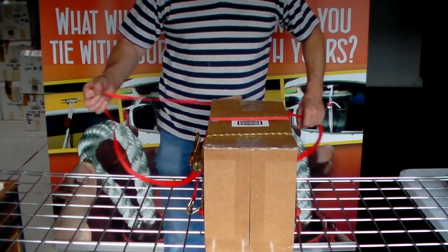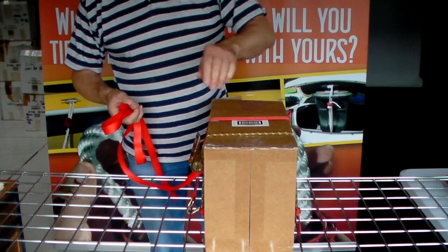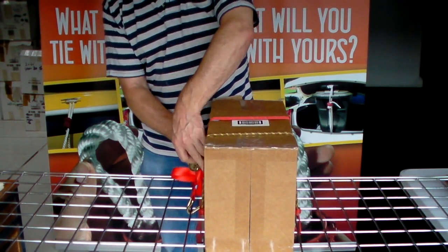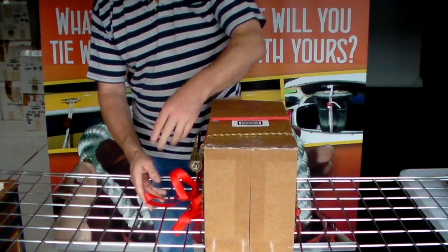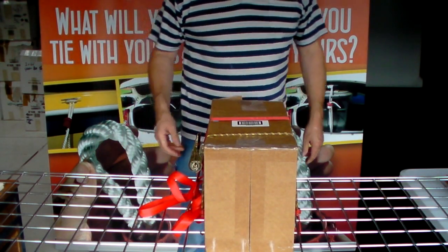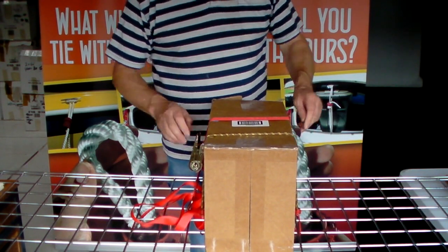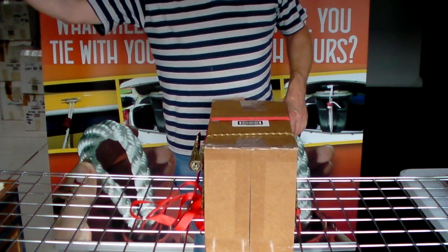You're then left with a problem because, just like the bungee cord, ratchet straps are fixed lengths. You're left with a load of excess cord which you've got to do something with, and if it's on a trailer or a bike rack you've got to hope it doesn't start flapping around — which you see many times going down the motorways, a piece of cord just flapping all over the place.